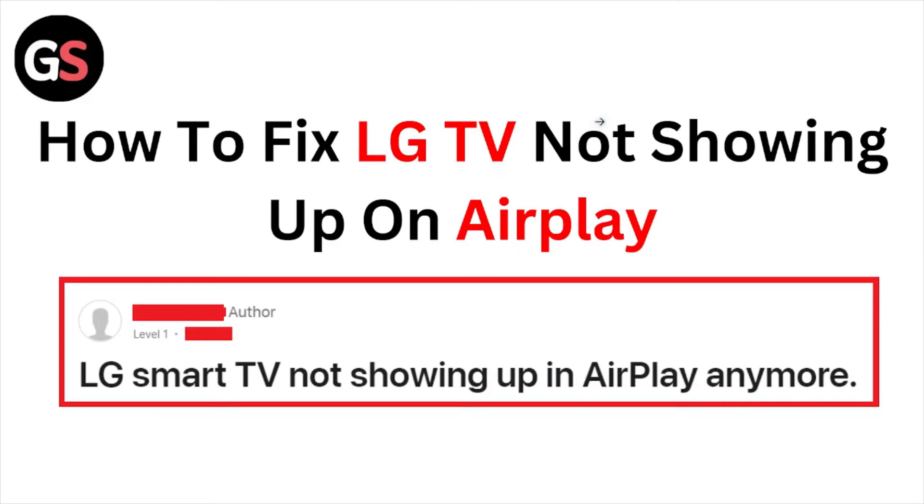Hi, welcome back to the YouTube channel. In this particular video we will see how to fix the LG TV not showing up on AirPlay. So let's get started.